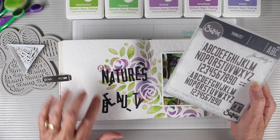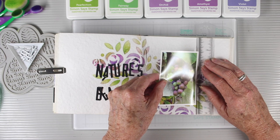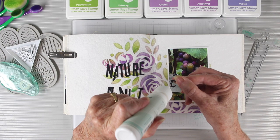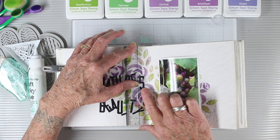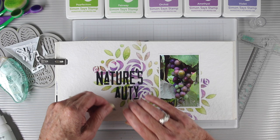Now that I have my background I want to start adding my title, and I'm using the Tim Holtz theory die with some of the bigger and smaller letters that I can add together. I'll go ahead and attach my photo down — I've added some Simon Says Stamp Dot Liner to the back — and I'm also going to use my six-inch T-square to make sure I get it lined up. Once that's in place I can press it down. To glue my letters down I'm using Simon Says Stamp Craft Tacky Glue, just adding dots of glue to the back of each letter. I've cut these out with black cardstock so it is black on both sides, and I'll use my T-square to keep them lined up while the glue is still wet.